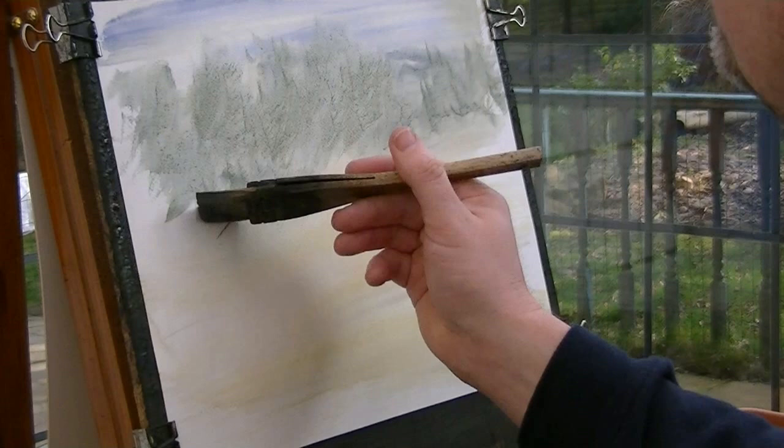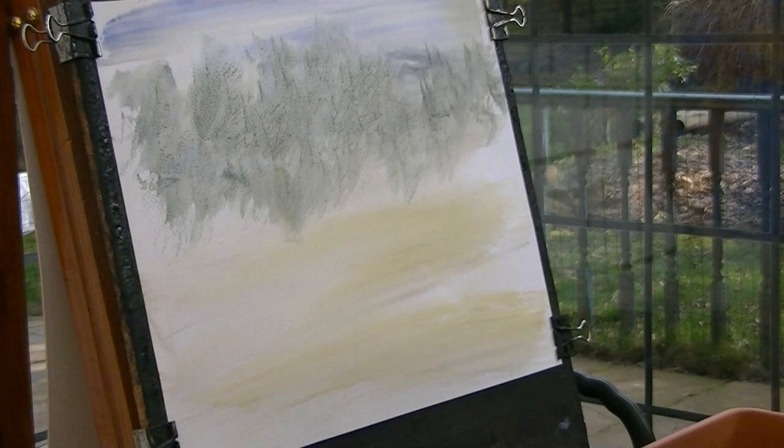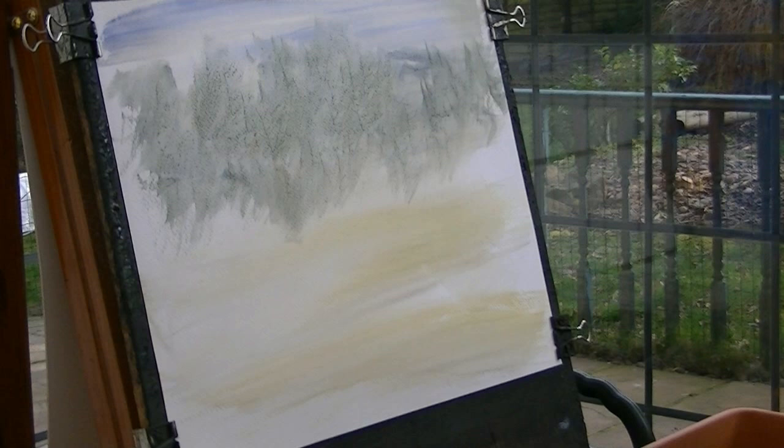And that comes right down. That's the sort of fine trees right away in the distance.